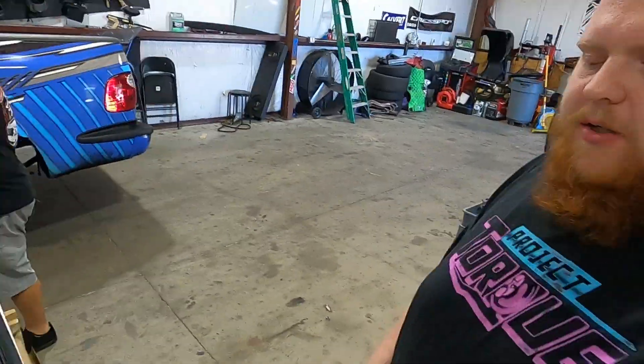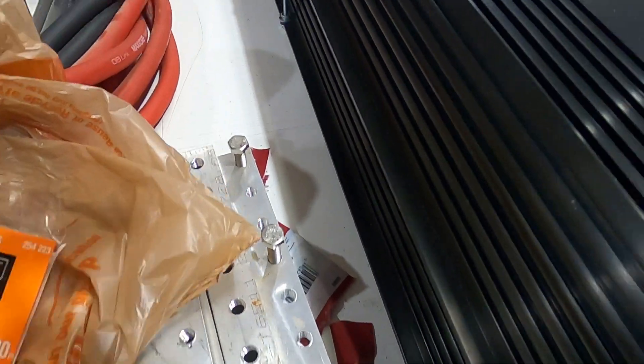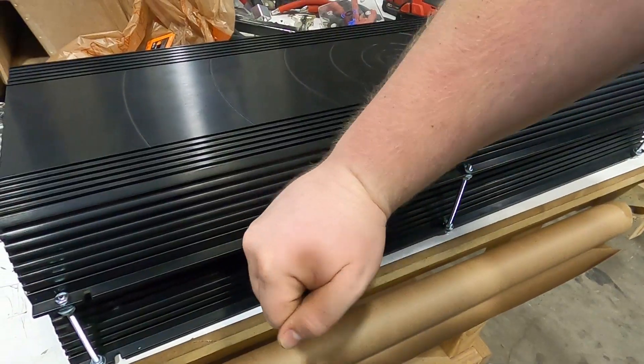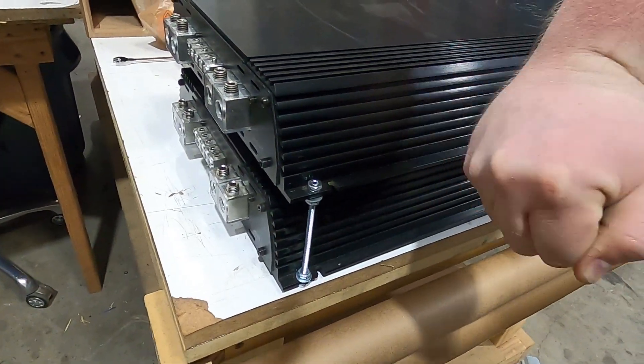Welcome back to SPL Society. Stopped by Home Depot and picked up some more 10-24 nuts to put on the all-thread. Now that all the all-thread is tight it's pretty strong, but it still moves a little bit. I want to make sure those amps aren't vibrating, so I'll probably have to build some type of bracket out of angle iron to make sure the amps are completely stable. Right now I'm going to get started on cutting the old amp rack apart and figuring out what I want to do.